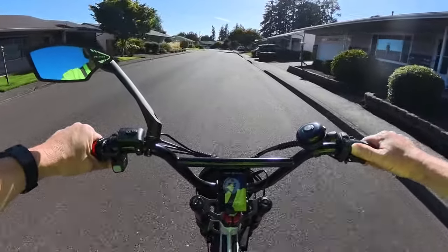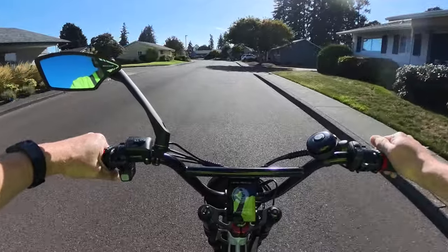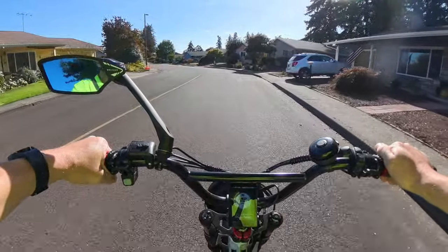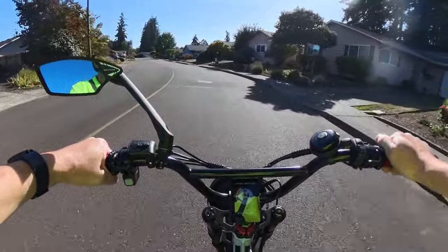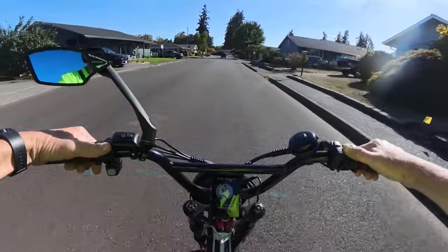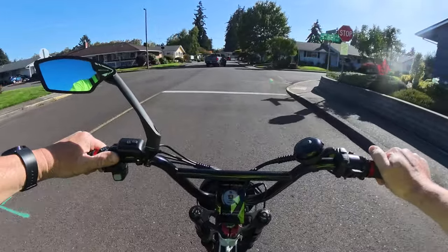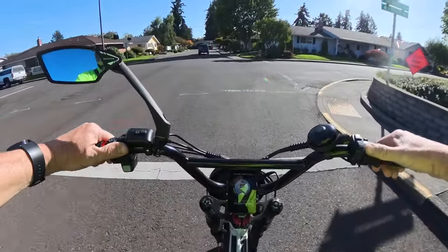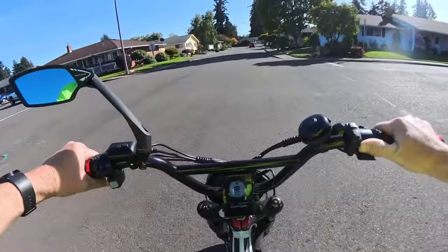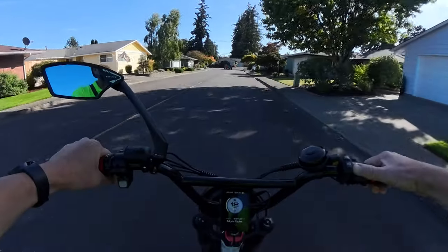I've talked about this before and I think it's time to get rid of the old hand signal laws. That law has been around forever. I don't think people can see hand signals well enough, and I don't think it's wise to take your hands off the handlebars.